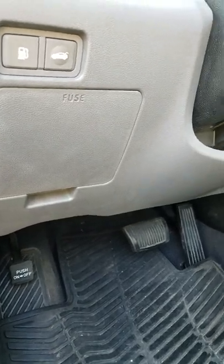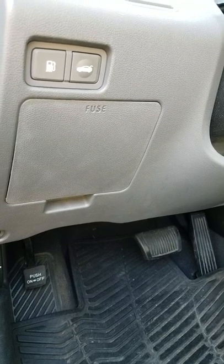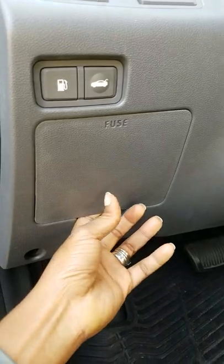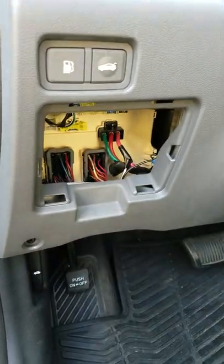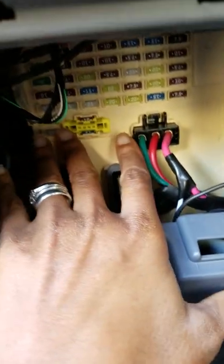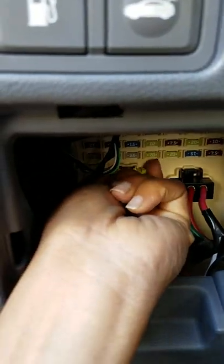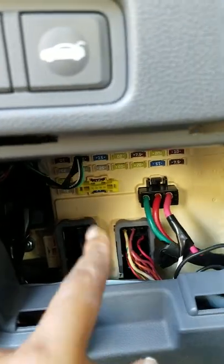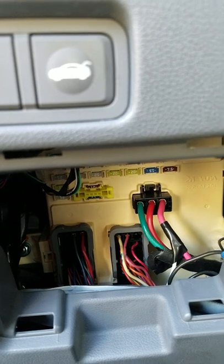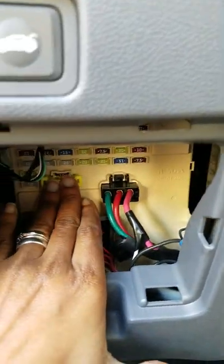This is a video about my radio not working on my Hyundai Sonata 2012. I went to the dealership and they told me to open this panel here and press on this yellow tab like this, pull it out, push it back in, and that should reset the radio.